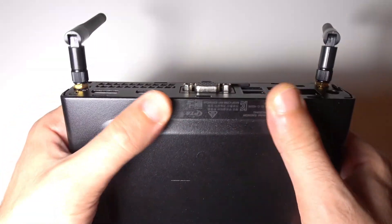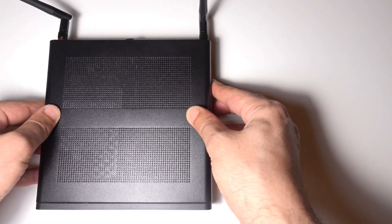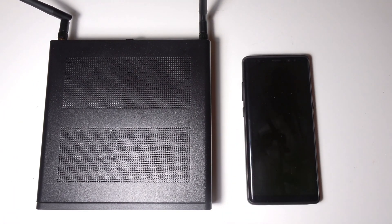I'm super happy with the performance of this computer. Despite the small size, it works and functions exactly like a full desktop PC. And if you think my hands are too big, here it is next to a Samsung Note 8 for scale.